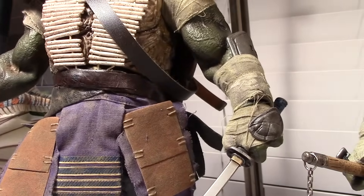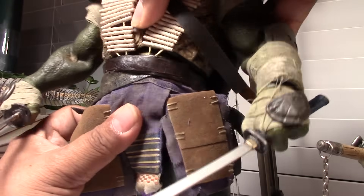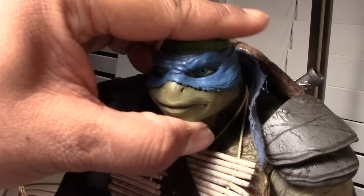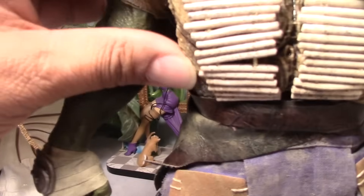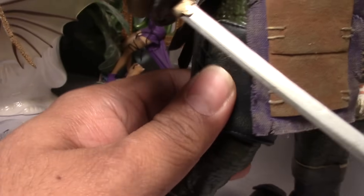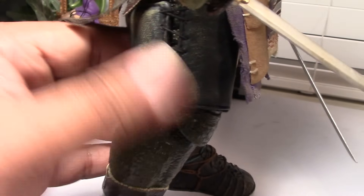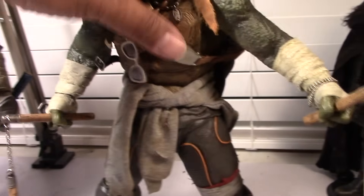Let me show you a little bit of Leo's movements. You can see the leg, a little bit of the knee joint, some swivel with the foot. There is some waist rotation. The head is on a ball joint. Pretty good movement all around. His shell is also rubberized — kind of soft, so something to worry about later. This is kind of like a pleather-type material. And real cloth material here for the loin cloths.